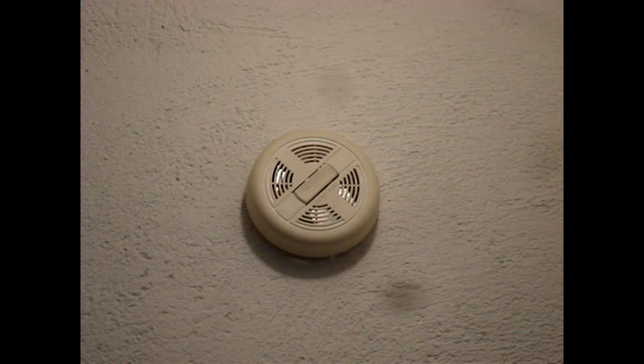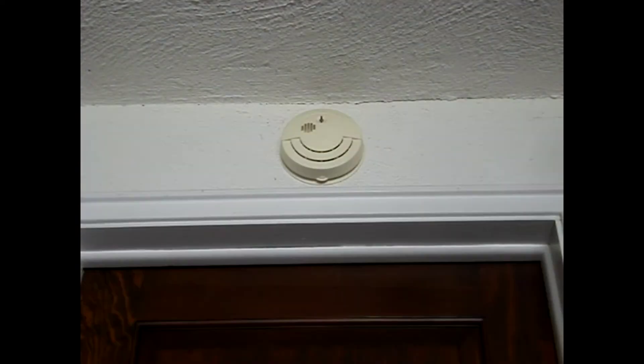Proper placement of smoke alarms and smoke detectors is critical in preventing nuisance alarms, or worse, a slow response that doesn't allow enough time to safely evacuate the building.